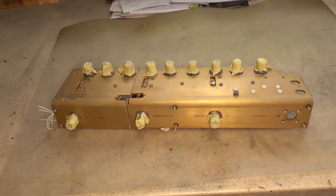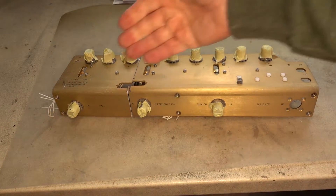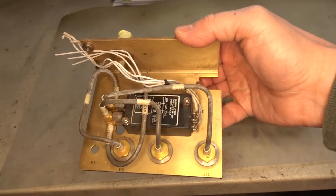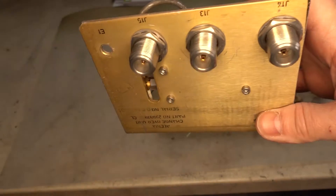I was fortunate to get my hands on this beautiful antenna switch here, which is a radar switch — and I chopped one channel off. It uses this big fat relay here, with N-type connectors, not that PL-259 rubbish.